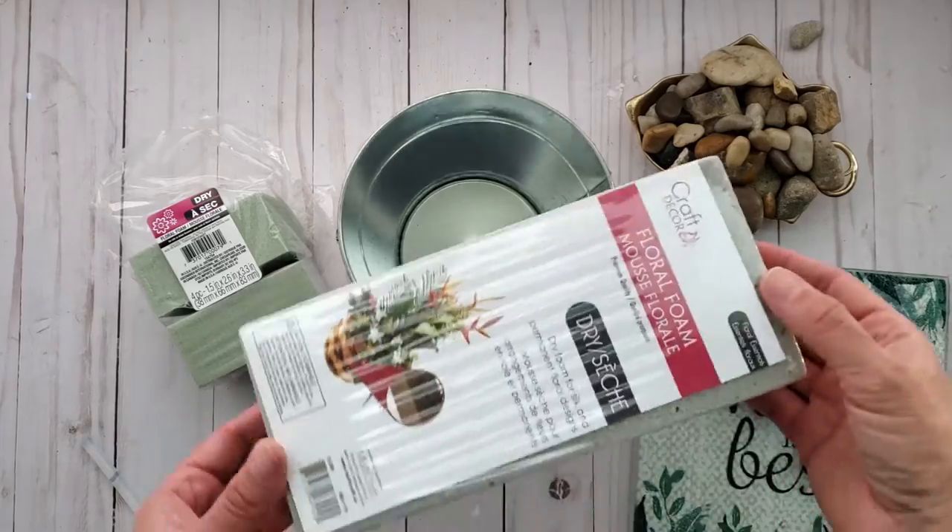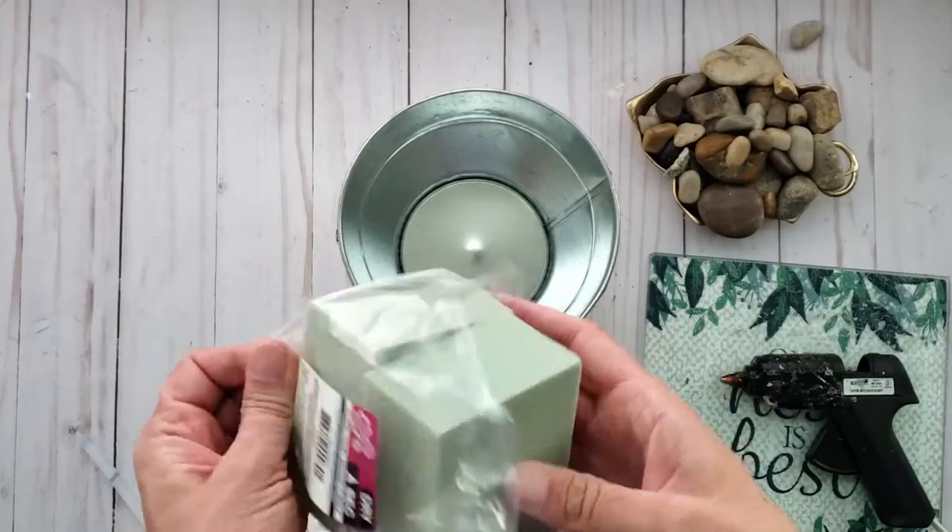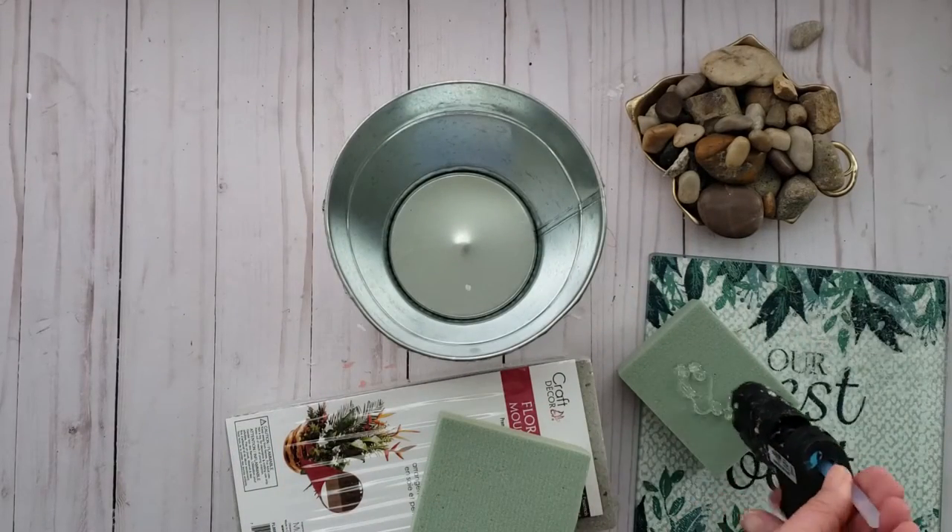Okay, so on to our next topiary. This one is a little more advanced but it is sure a gorgeous piece.